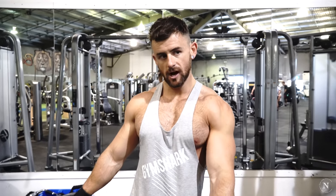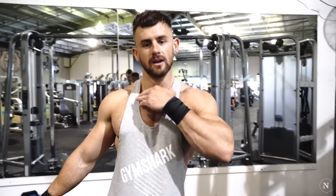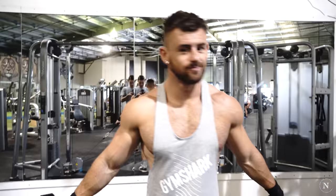So we just did high flyes, now we're doing low flyes. The first bit there we were just hitting the top and bottom of the chest with a fly motion — because we look so fly.